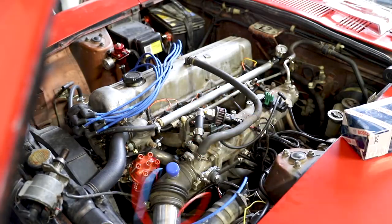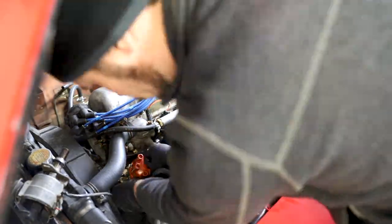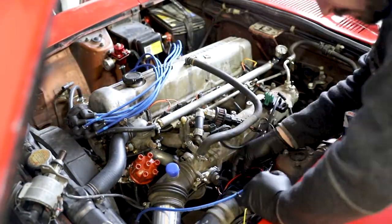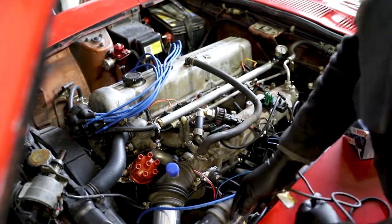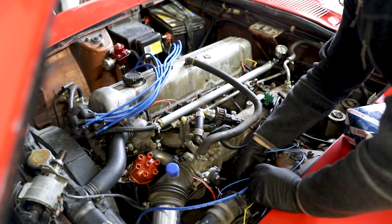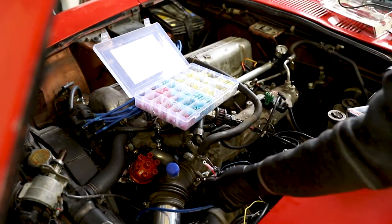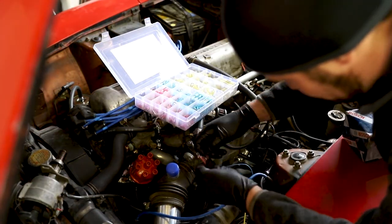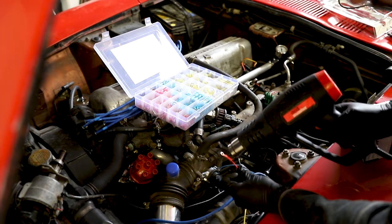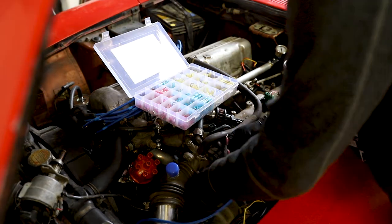The instructions for the 123 Ignition Bluetooth distributor describe a pattern of operation that suggests you remove the cap on the old unit, turn it to top dead center, remove the unit from the car, install the new Bluetooth unit, and then rotate in the opposite direction of your normal distributor rotation until a green light activates, telling you that you've reached the point of engagement for the first cylinder.